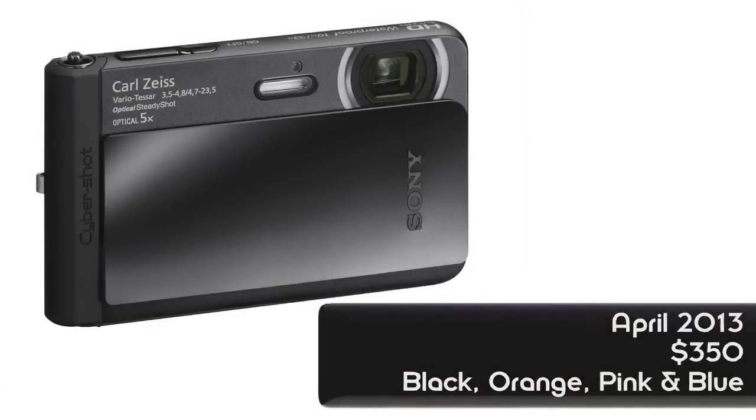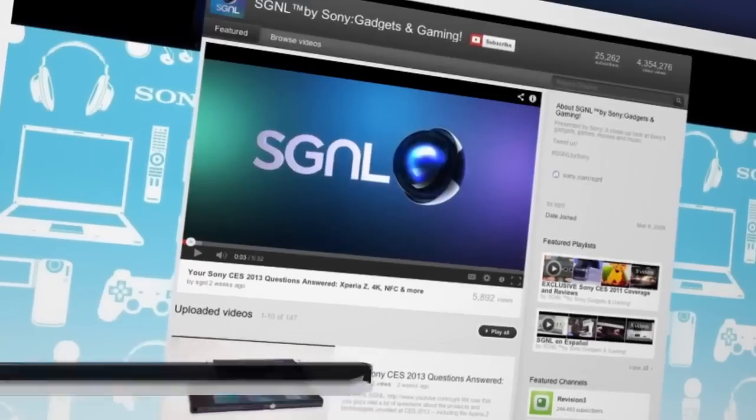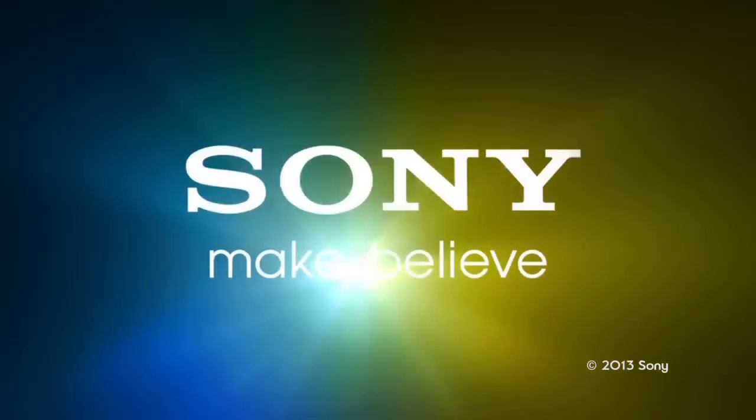The TX30 will be available in April for about $350. The colors are really nice too — it will be available in black, orange, pink, and blue. Thank you so much for coming by and showing these off. Be sure to check out more videos about all things Sony on our YouTube channel.